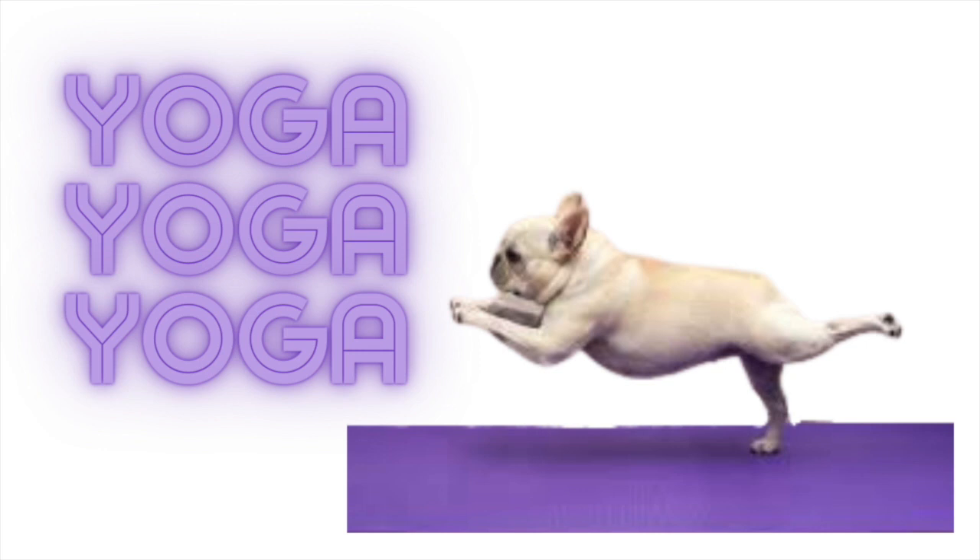Inhale, reaching up to the sky. Exhale, hinge forward to fold. Inhale, halfway lift. And exhale, move through your vinyasa — chaturanga, up dog, down dog, or straight to down dog. Whatever your vinyasa is today.